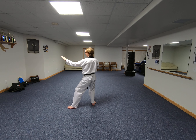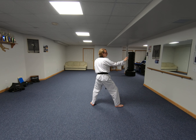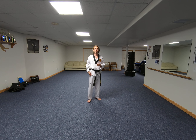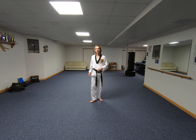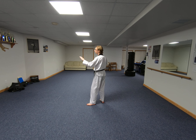Now I step to the other side — and that's the last move of the form. If you're having trouble remembering which move is at the end: this form begins with knife hands in the ready stance, and it ends with knife hands in the ready stance.